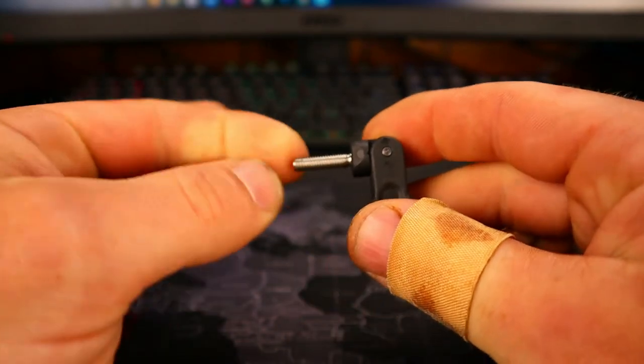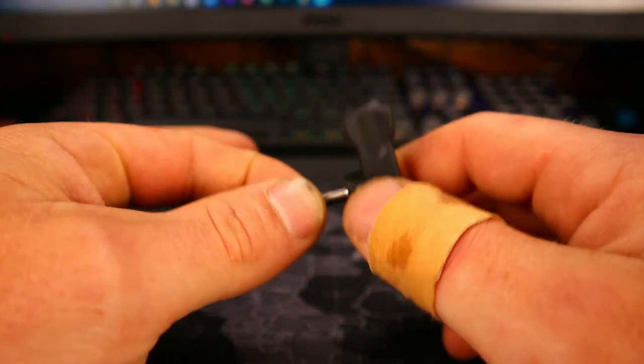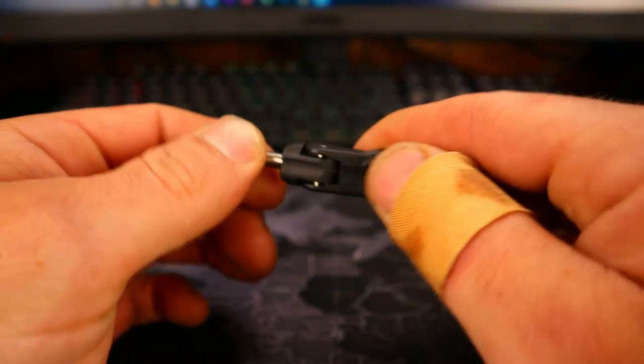You could get leverage on this. You could use this as a wrench almost — essentially what you're doing here. And this way you can get much more torque on your screw to tighten it down properly.